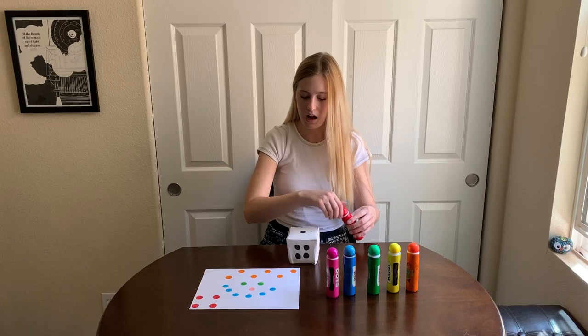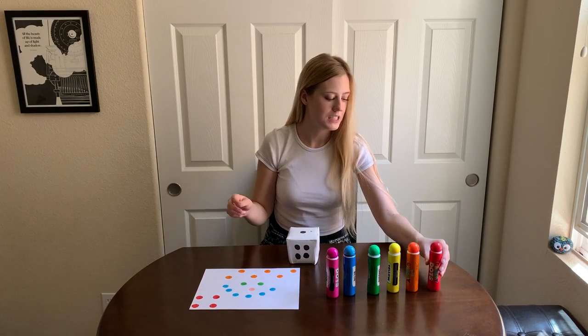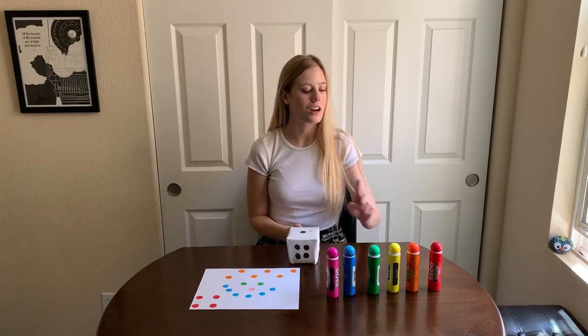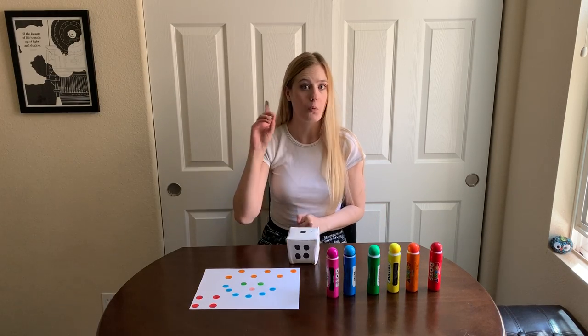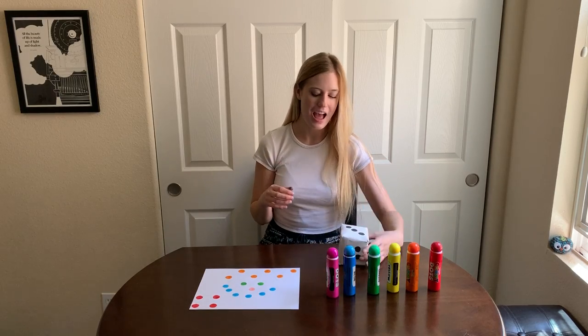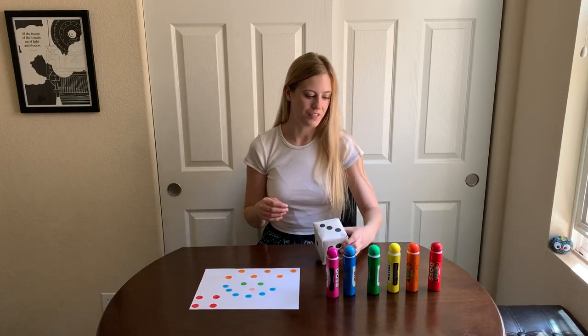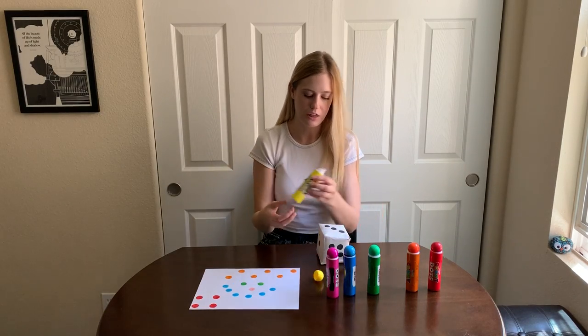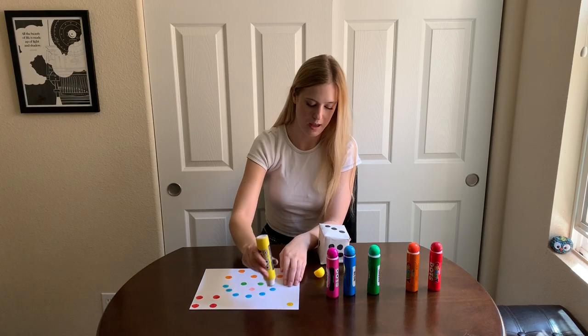Okay, so there's only one color that I haven't used. Can you spot what color I haven't used yet? I haven't used the color yellow yet. So I'm going to roll one more time just so that I can use all of my colors. And I got the number three, so I'm going to take my yellow dot paint and put three yellow dots on my page.